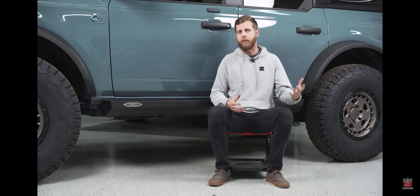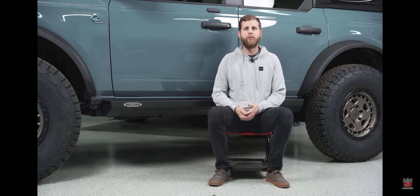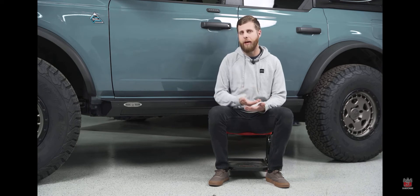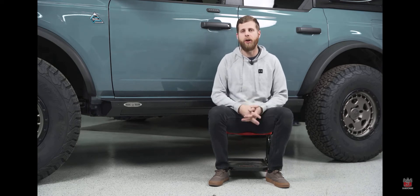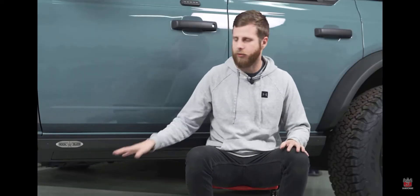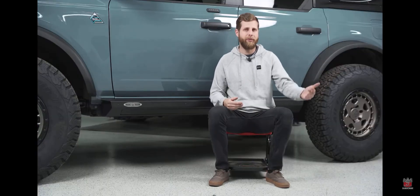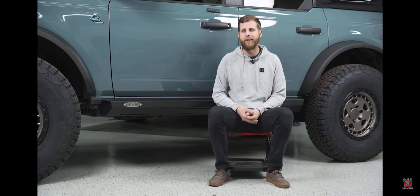The smart motor also provides the ability to reduce damage to the step itself, because it can sense if the step hits something or comes down on an object. Say you open it up and there's a rock in the way — the step won't just continually push against that object until it breaks or wears out the motor; it'll actually stop, retract, and pull away from it. This gives you peace of mind in day-to-day use or in off-road scenarios without having to worry about breaking things off.